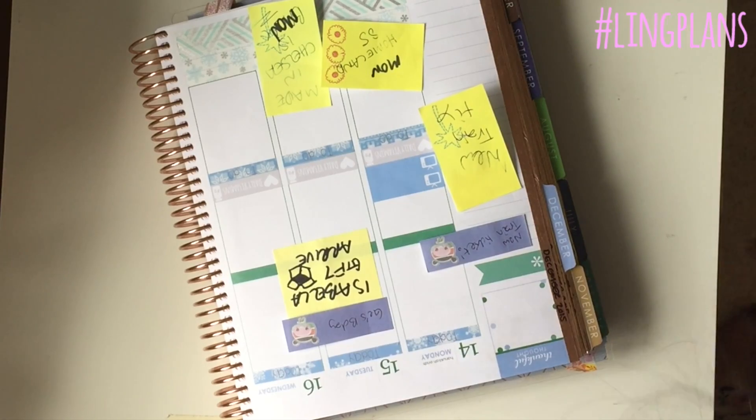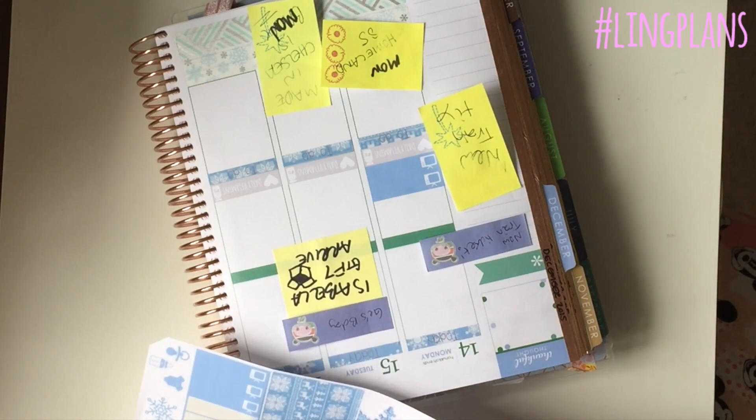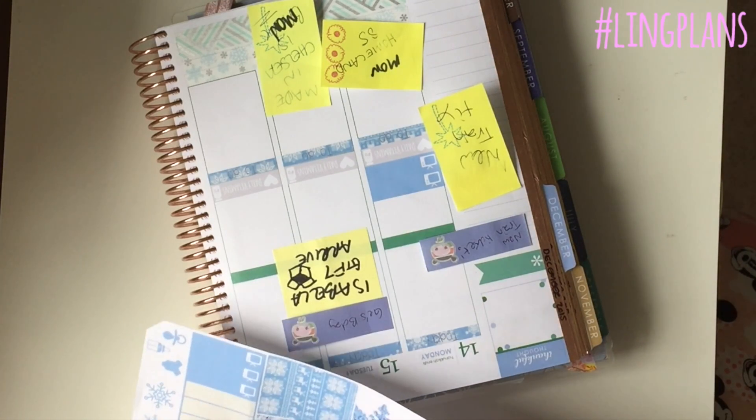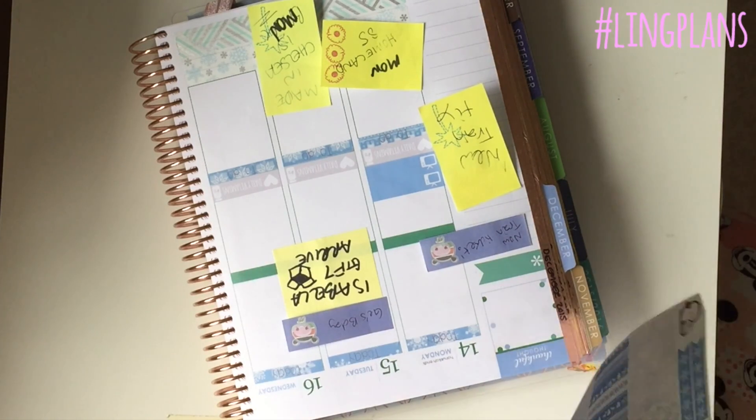Tomorrow the 15th is my brother's birthday, so it says 'Ger's birthday.' To call your brother in Chinese is 'gege,' which means older brother - that's why I call him Ger, which is weird, but everyone else calls him Andrew or Andy, but that's his English name. We'll get into that in another video sometime soon.